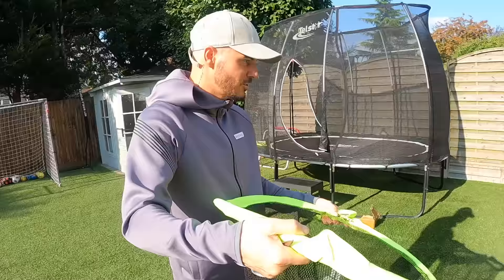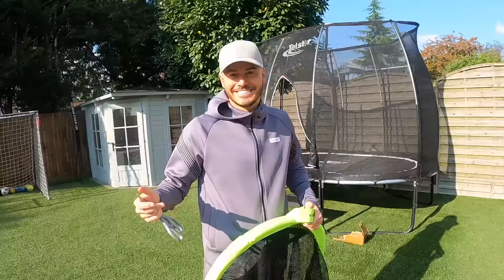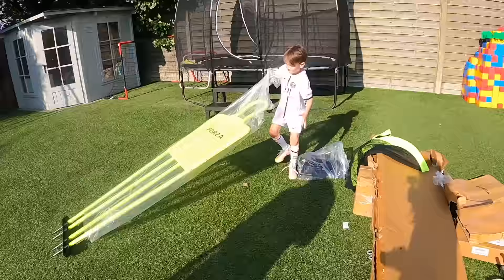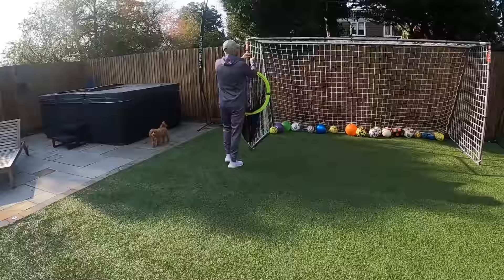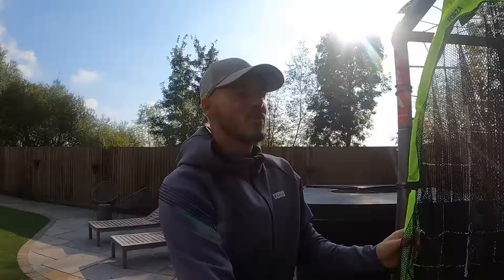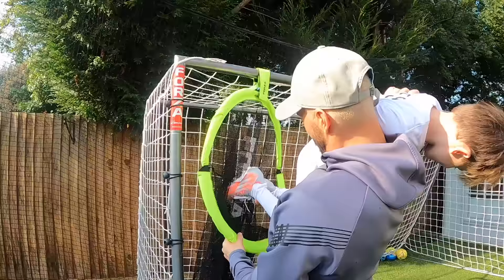Rome, look - top bins! So we hang it into the top bins and that's the target - perfect. You can use it as a football bag as well if you want - nice double up. Dad, a big man football thing - this goes in the top bins like this. Rome, look at this, so much better than an actual goal!